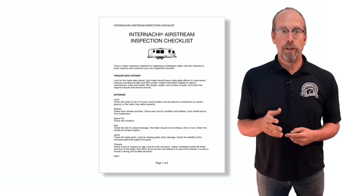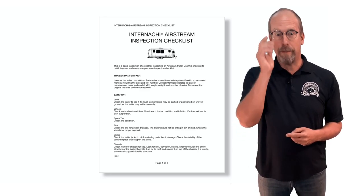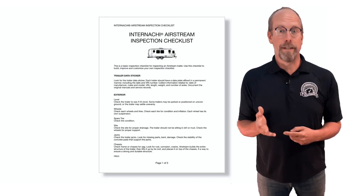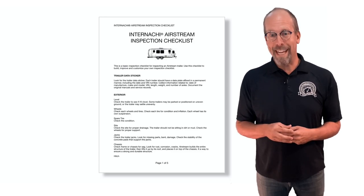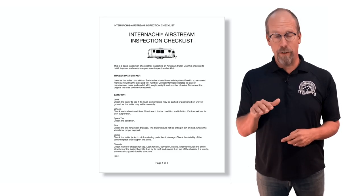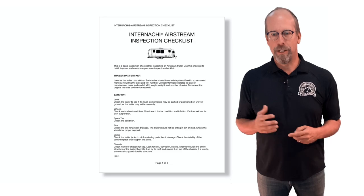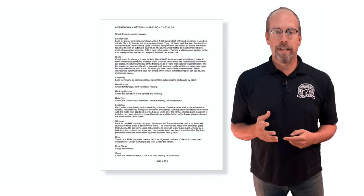Download the checklist and use it as we go over the inspection process. The checklist starts with the trailer data sticker, then the exterior: check for level, wheels, spare tire, site, jacks, chassis, and hitch. Then look at the exterior shell — rivets, clear coat, rear bumper, backup camera, belly pan, insulation.